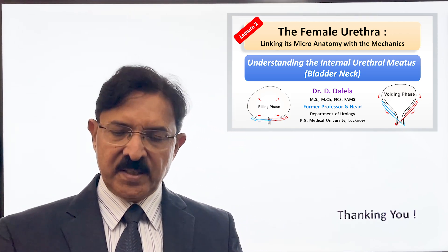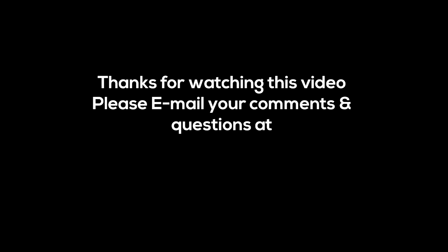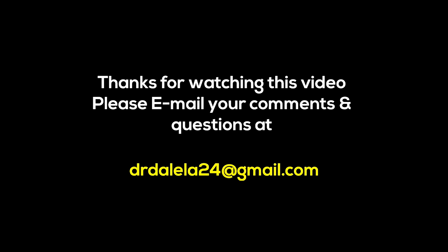Thank you very much for your patient listening. In case you have any questions or comments, you can write to me on my email.